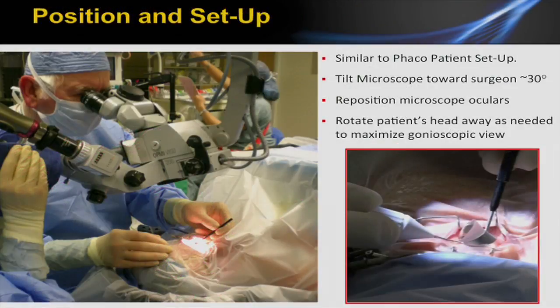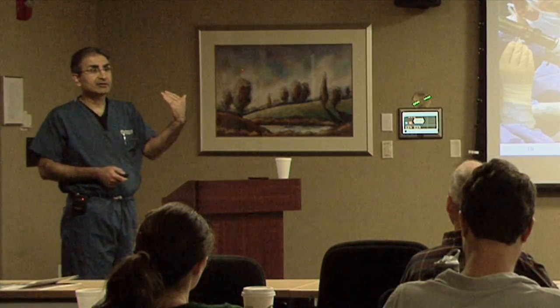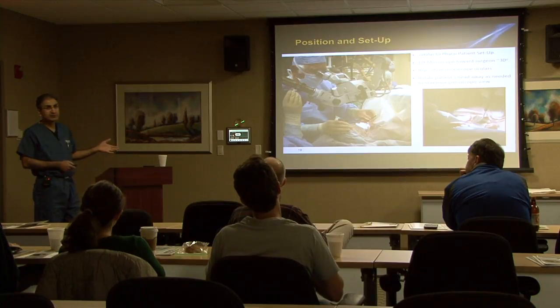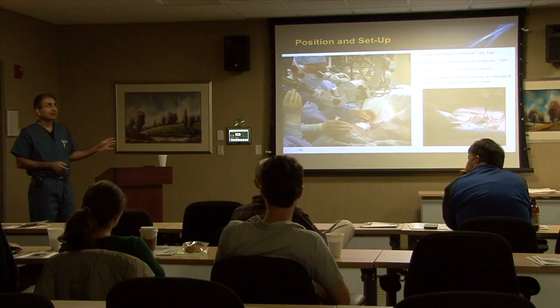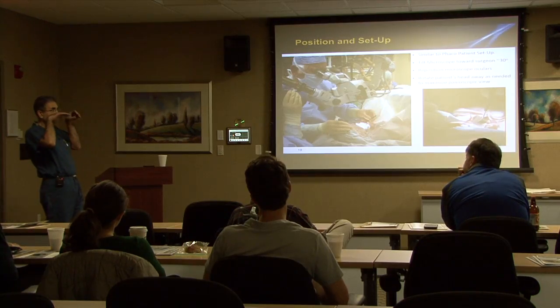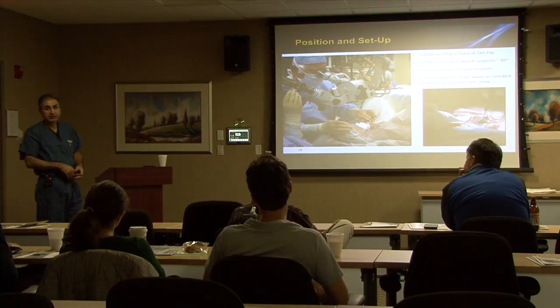Moving on to the procedure itself — positioning and setup is similar to phaco patient setup. You're going to sit temporally. They recommend tilting the microscope toward the surgeon 30 degrees; honestly, I tilt it to the max, which is 45 degrees, and I'll also tilt the patient's head. Some doctors will perform the surgery with topical anesthesia — I don't like to do that. I like to have a block so I have complete control over the eye. There are some risks with a block, but those risks are really small, and the safety margin is way higher. I like to have things tilted so much that I'm literally coming in flat and parallel just above the iris — I don't want any angle at all coming down to it.